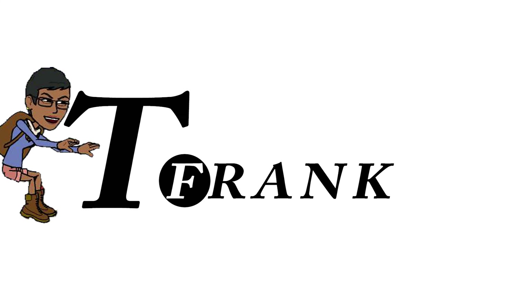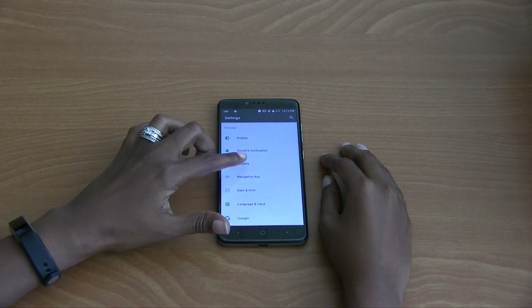Hey everyone, this is your girl T. Frank, and today I have a short video on how to use the Quick Open App feature on the ZMAX Pro. So let's jump right into this video. First, go to Settings, then...